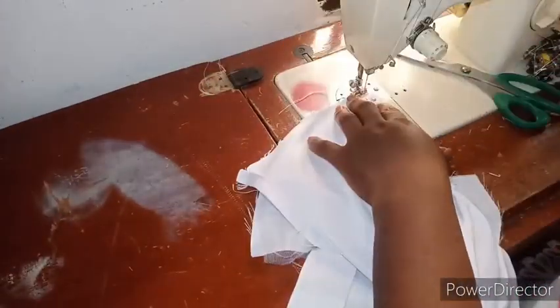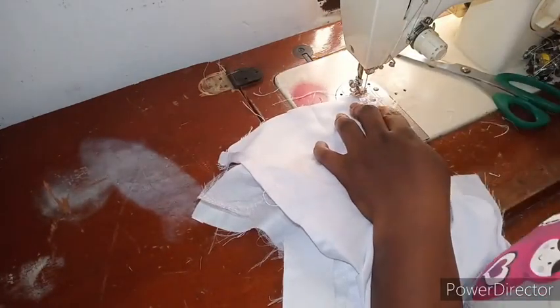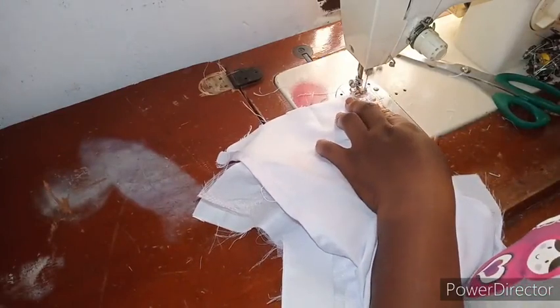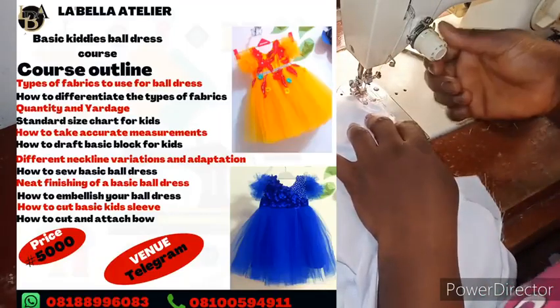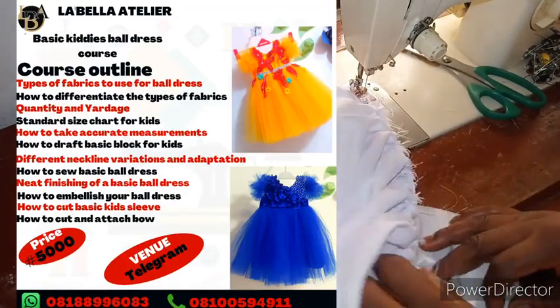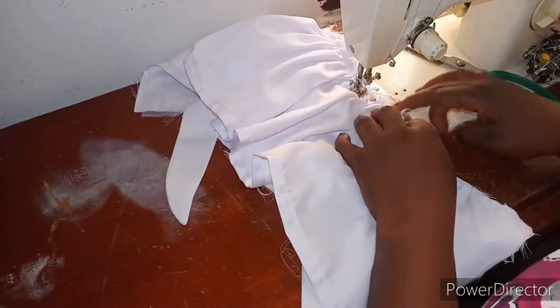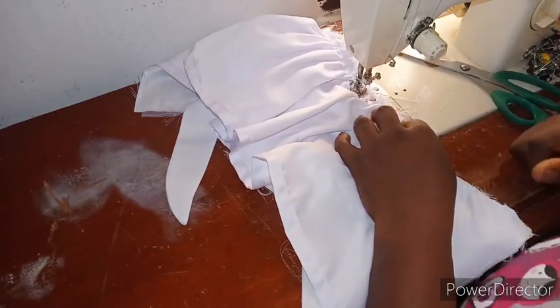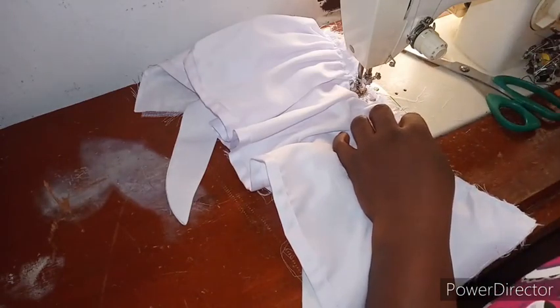This is a mini ball dress for a three-month-old. We have a ball dress class — a course on Telegram. If you need the course, do chat me up on WhatsApp to get access once you pay. I'll finish this up now and show what to do next, which is fixing your zipper and embellishments — and the dress is ready.